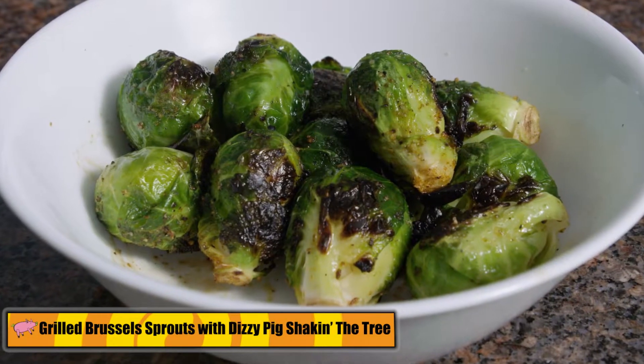Hi, I'm Chris Capelle from Busy Pig. I didn't like brussel sprouts when I was growing up, but I love them now, and I'm going to show you a good easy way to make grilled brussel sprouts with our Shake in the Tree.